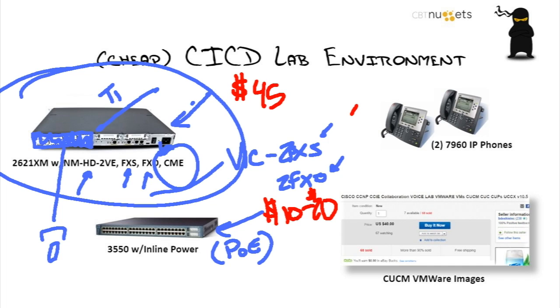These IP phones here are great for getting into the Call Manager world. You could probably get those again between $10 and $20 apiece. Keep in mind these are not video phones — these are what I'll call old-school phones that just do audio. So if you're planning to get heavy into video, you might want to invest in the phones I'm about to show you on the next slide.